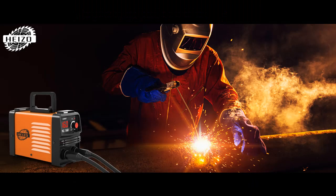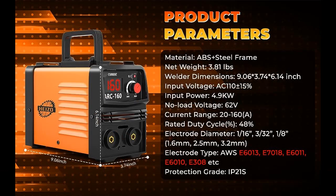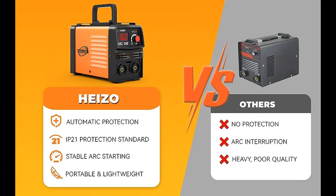Easy to operate. With the digital display LCD and triple indicator, it provides accurate data display. 20 to 160 amp adjustable current, AC 110 volt. The mini welder kit also includes electrode holder, work clamp, mask, brush, 10x E4303 welding rods (2.5 mm), and instruction manual. It's easy to set up and use.